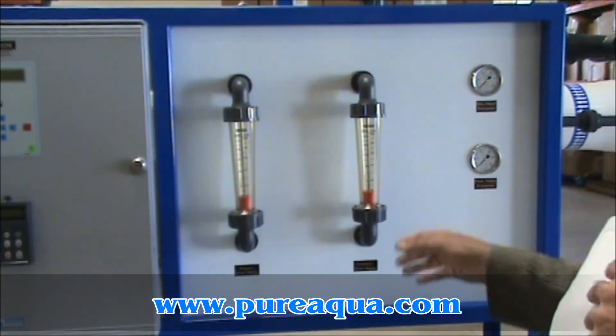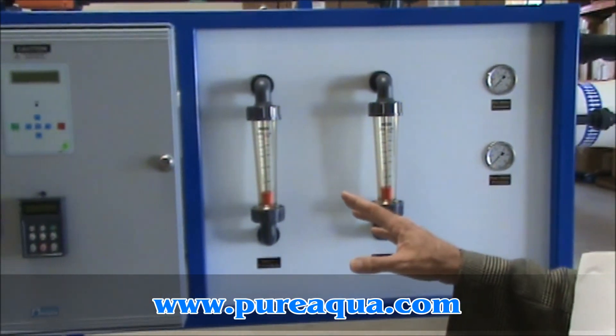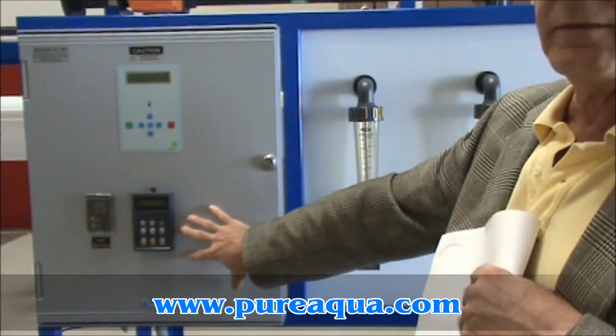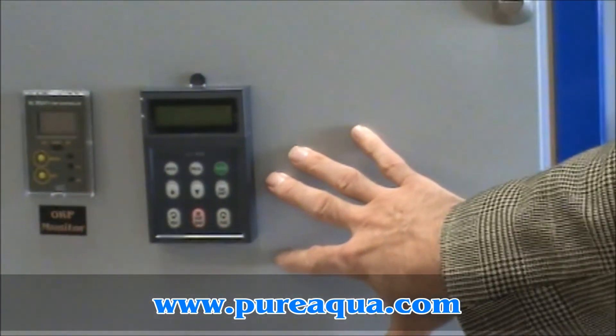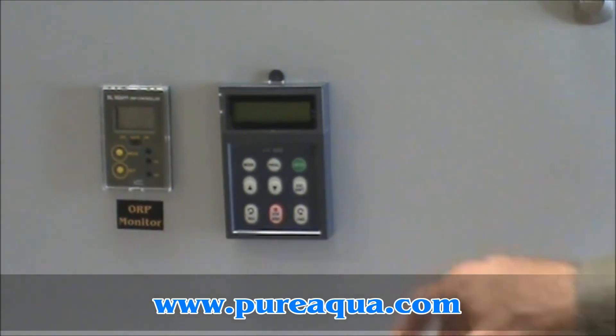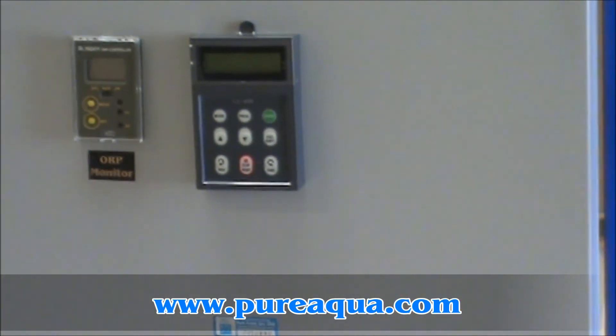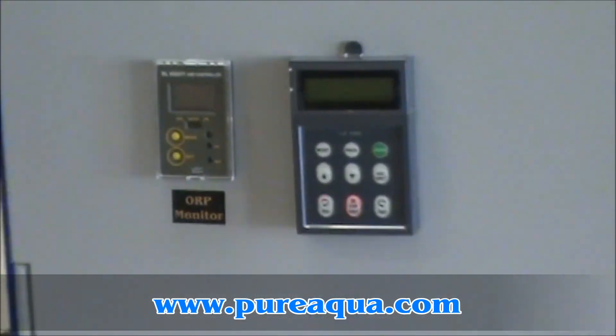The system is controlled by a microprocessor and is also equipped with a programmable variable frequency drive that can be used to control the pump within certain guidelines, depending on things like temperature and pressure.